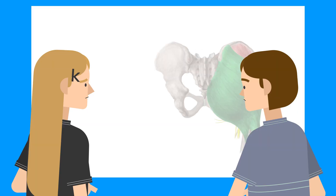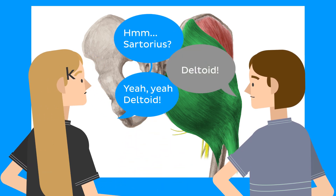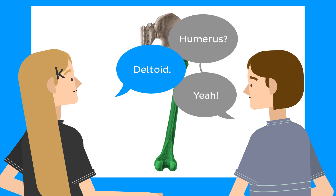I don't know about you, but when I was in medical school, sometimes my anatomy lab quizzes went something like this. Sartorius? Deltoid. Humorous? Deltoid. I guess you cannot pass an anatomy exam by writing down deltoid for every answer. So what can you do instead?